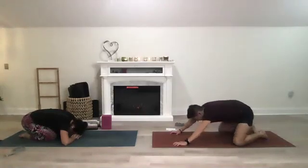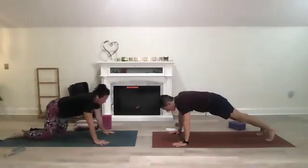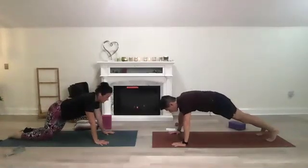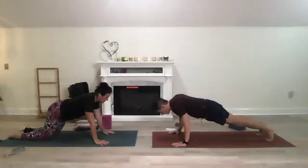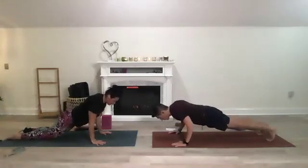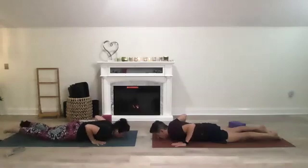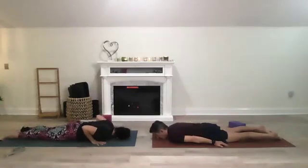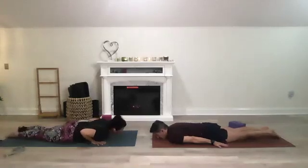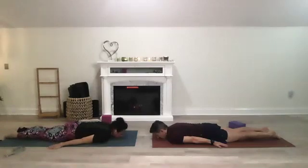Tuck your toes, downward dog, shift your weight forward to plank or modified plank. Taking five breaths, slowly come down to the mat — if you're in modified plank use five breaths to slowly come all the way down. Rest your chest, your shoulders, and your arms beside you, palms facing down. Point your toes towards the back, rest on your chin, close your eyes, and take a couple breaths.